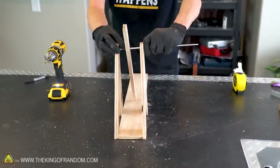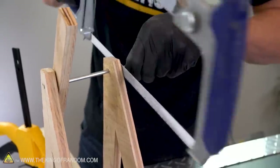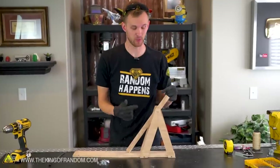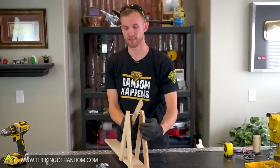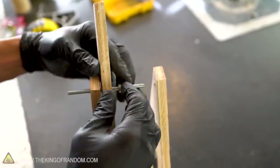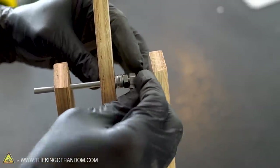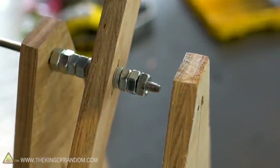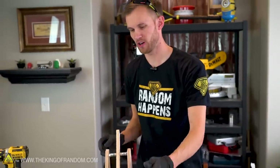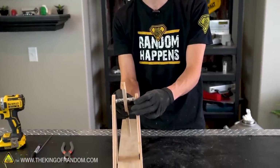The basic construction shape of our trebuchet is now assembled. Let's trim off the axle so it's not sticking out a good six inches out of the way. Our throwing arm is now attached in between the support posts, but you can see that it will easily slide from side to side. This is where we'll use those nuts and washers to help keep it centered right in the middle. We've got nuts and washers on our axle — it still spins beautifully, but now it has no play to either side.